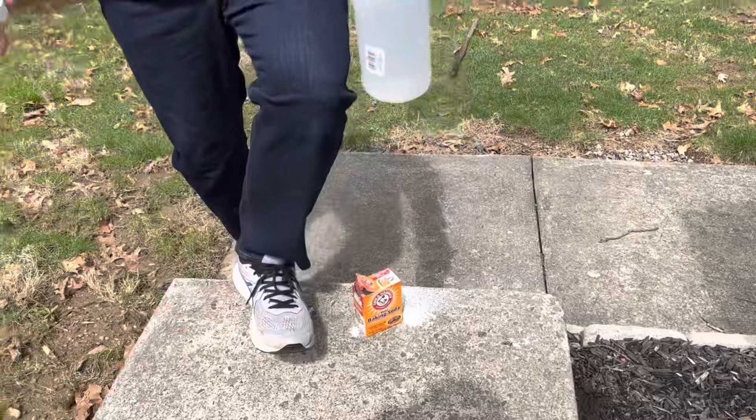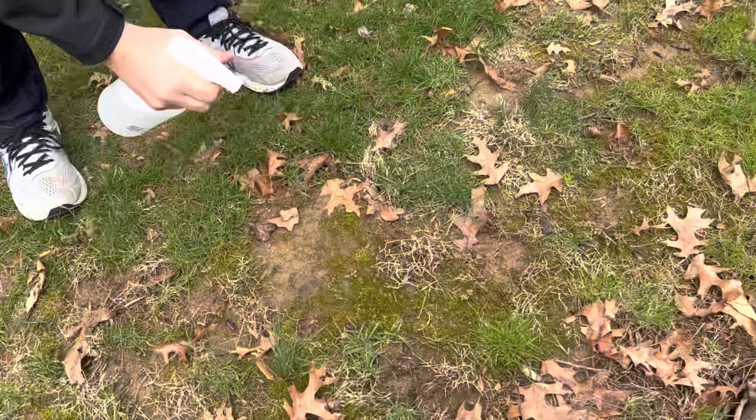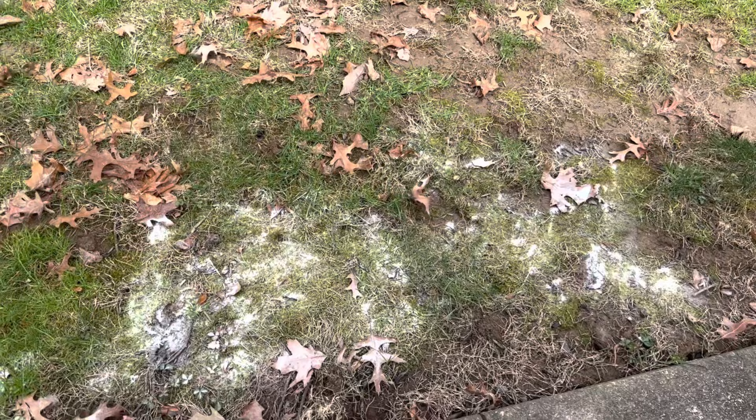Now it's time to spray and pray. I have two small areas of the lawn — I'm going to spray one here with baking soda, and then I'm going to take the other area and give it a coating with just pure baking soda and not pre-mixed. And now that we've got everything spread around and sprayed, let's take a look at what it looks like.